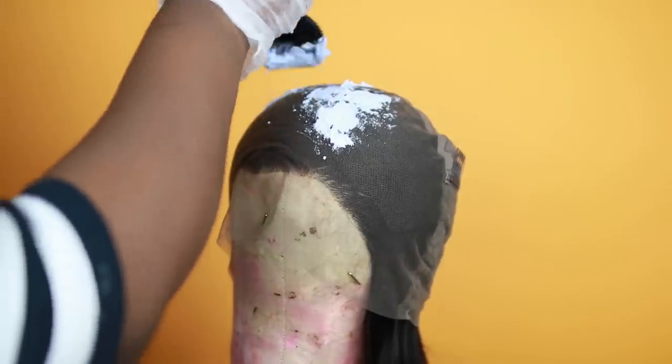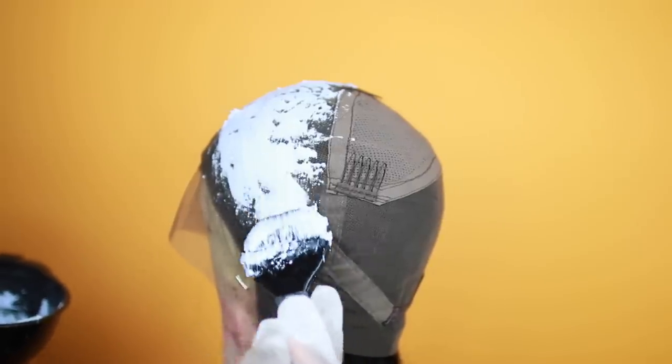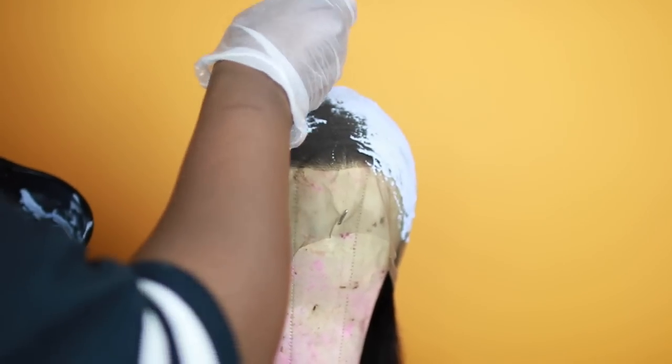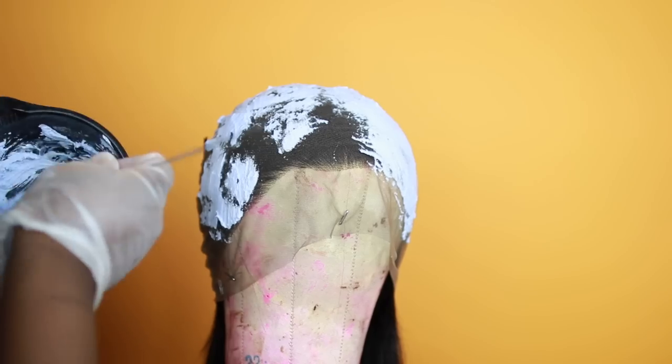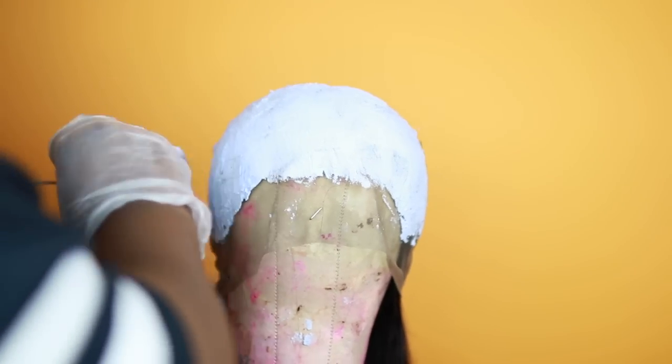Go ahead and paint that on the area that you want bleached, and be sure to have a light hand. It might look like I'm being kind of rough but I have the lightest hand doing this because I don't want to ruin the wig. Once it's completely covered, let it process for about 35 minutes — and these are the results after washing it.